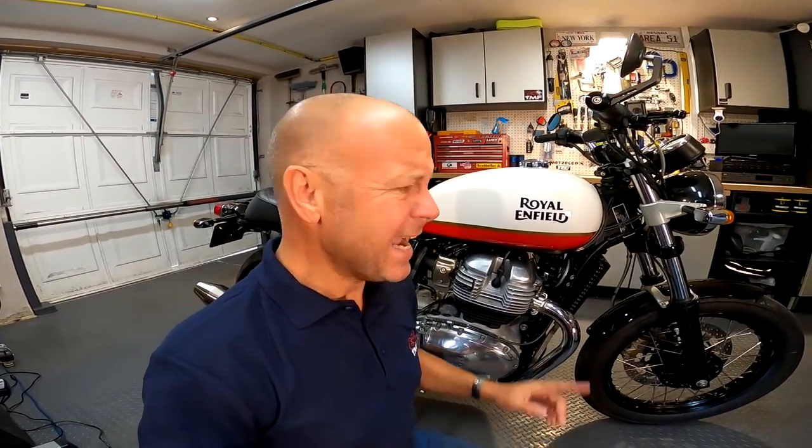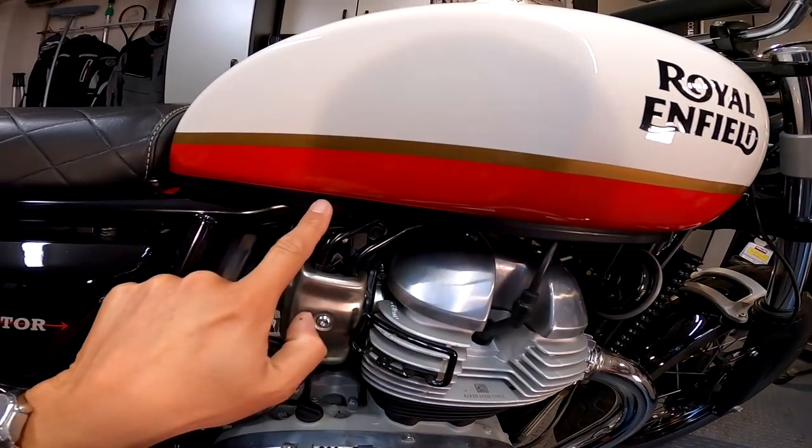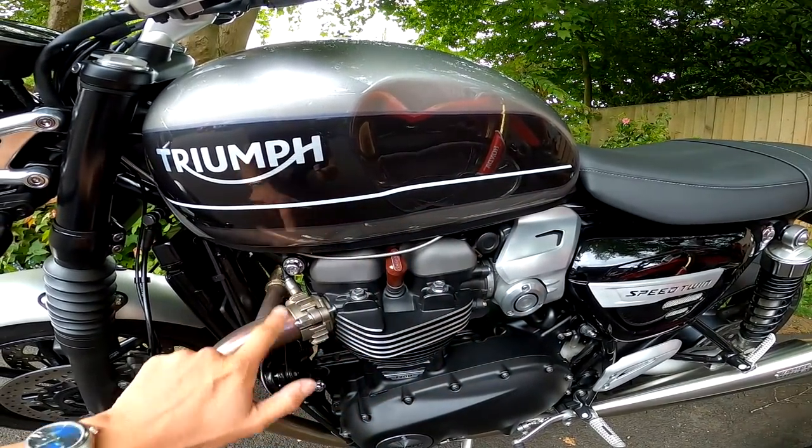OK, so number three on my list of whinges about the Royal Enfield Interceptor, and that is this seam on the fuel tank. There's a seam all the way along here, along the bottom. What I've done is put some black insulation tape on there to try and cover it up and make it blend into the frame a bit, and it works quite well. This is something it has in common with my Speed Twin, because I've had to do the same on that as well. Now, in the olden days, in the 50s and 60s, they managed to make motorcycles that had completely clean fuel tanks without that seam. Why can't we do that today? That's number three.